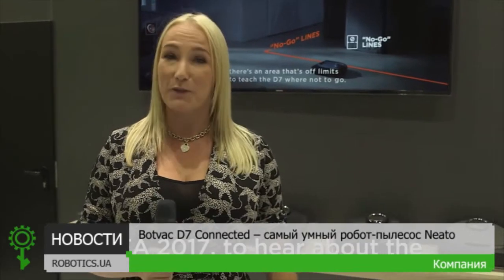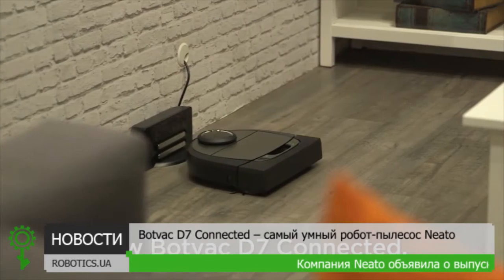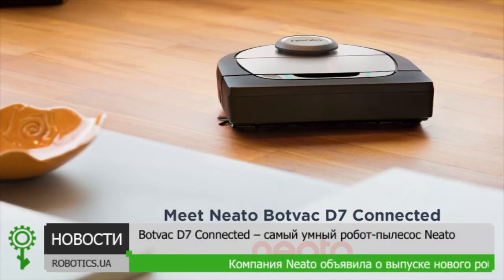We're here at Neato's stand at IFA 2017 to hear about the new BotVac D7 Connected, Neato's smartest robot vacuum yet.